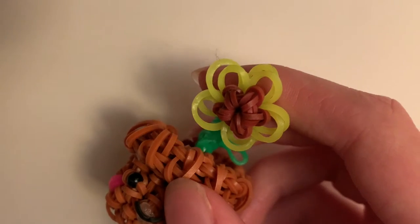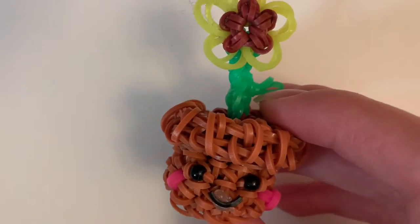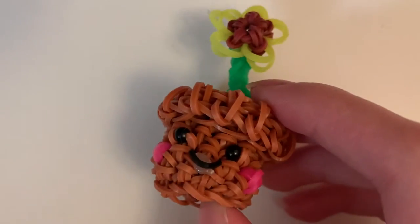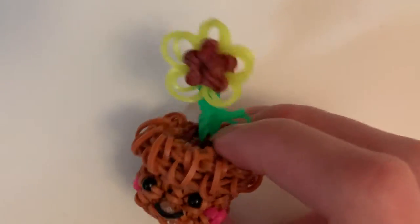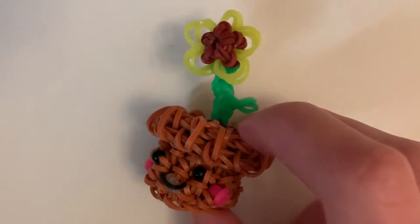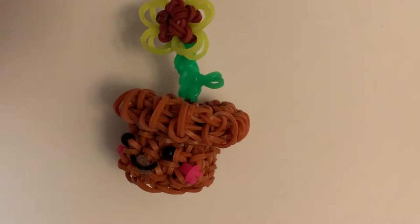For the flower, I'm going to be using these two colors. I'm currently sick right now, so just bear with me. I just randomly picked these colors because I just wanted to get a tutorial out for you guys, okay? I'm also going to be using a stitch marker and a hook.